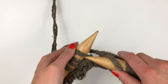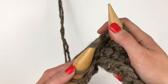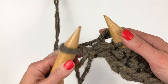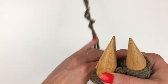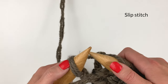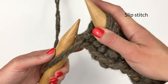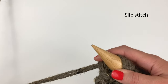We're at the final stitch, and what I'm going to do to slip stitch is just insert my hook and pull that stitch over. I love slip stitching — it's so easy, you just pull it to the other needle.